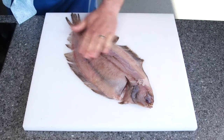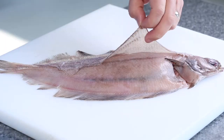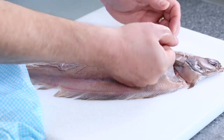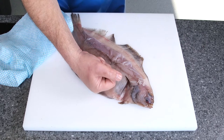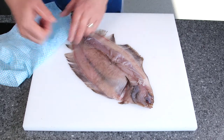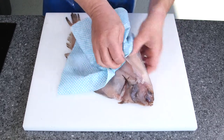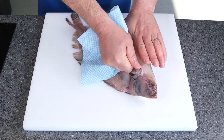Turning it round, what I'm going to do now is grab that skin in between the cloth, and what I'm going to do is roll the skin from the fish and at the same time I'm going to use my non-knife hand to push the fish down. So grab hold of the skin - you have to be careful, this is going to rip.